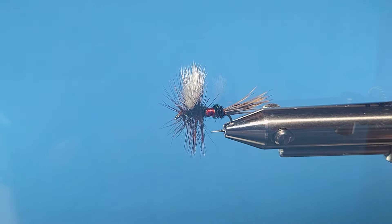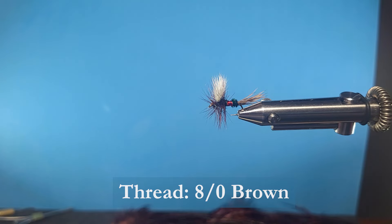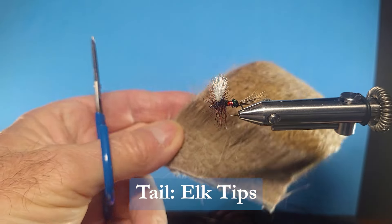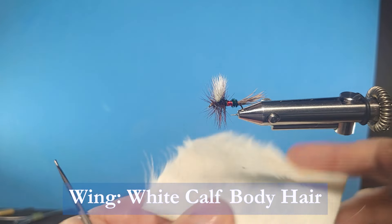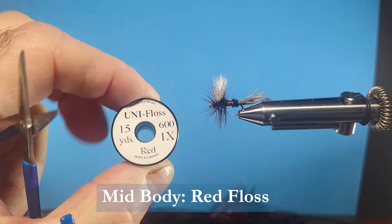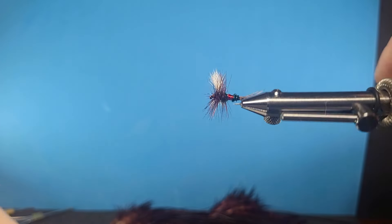Let's go over the materials needed to tie the fly. I'm using a traditional dry fly hook size 12, and some 8-aught brown wax thread. For the body, I'll be using bright green peacock herl - this is dyed green, but you can use regular as well. For tailing material I'm using elk, and for the wings some calf body hair. I'll also be using Coachman Brown hackle, a single strand of unifloss for the rib section, and some fine gold wire.